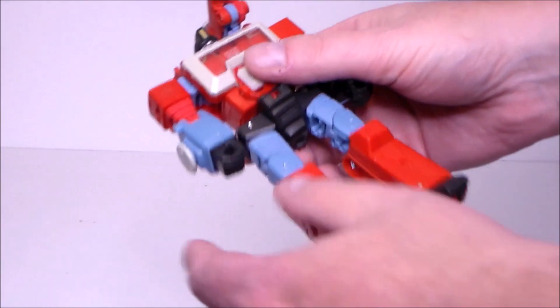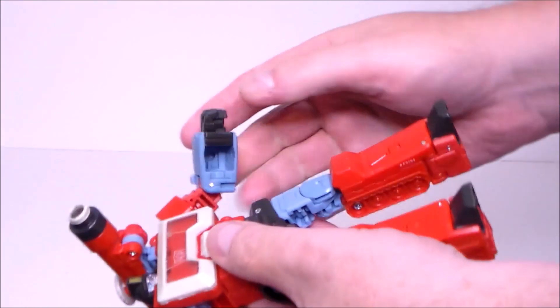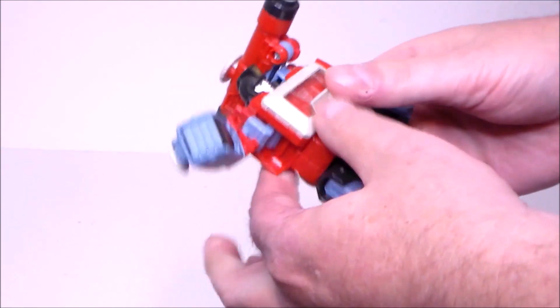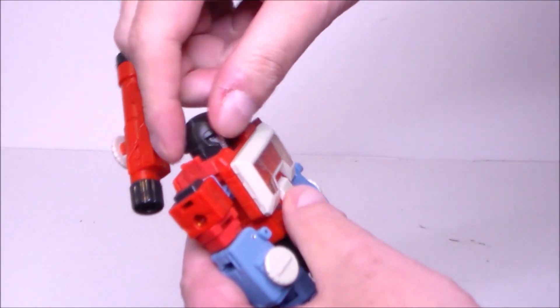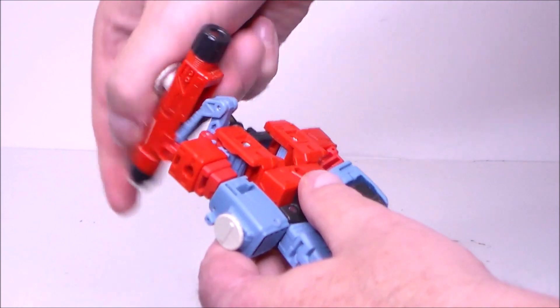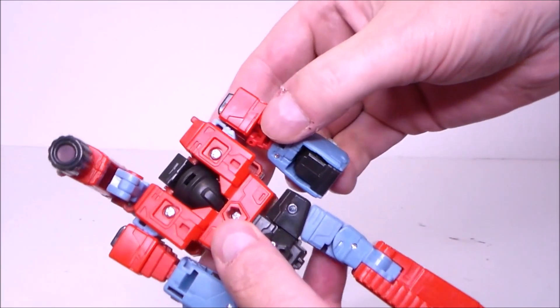The transformation on this figure is actually pretty easy and fun. The first thing we want to do is put his little hands into his arms like this. Then we want to take his microscope piece and get it out of the way so we can get to the head. Spin it around backwards and then flip it down into his back just like that.